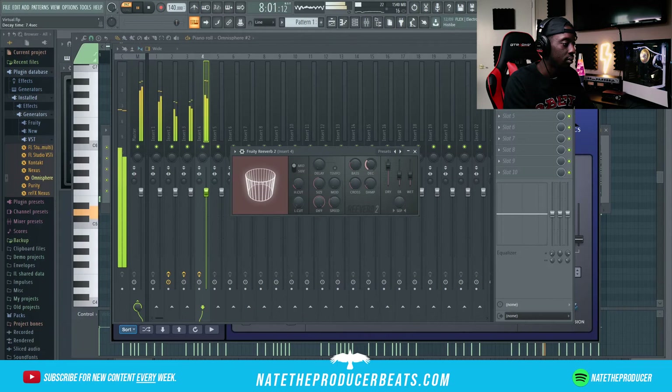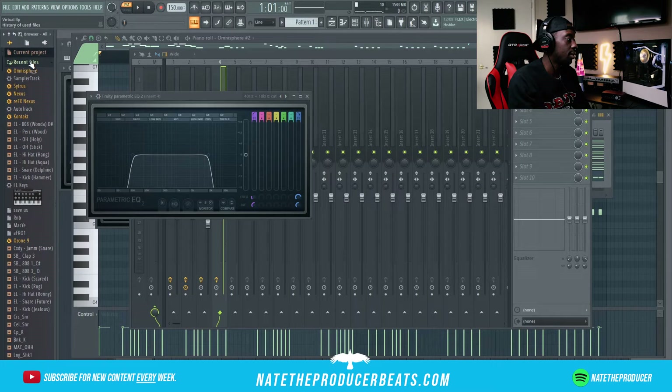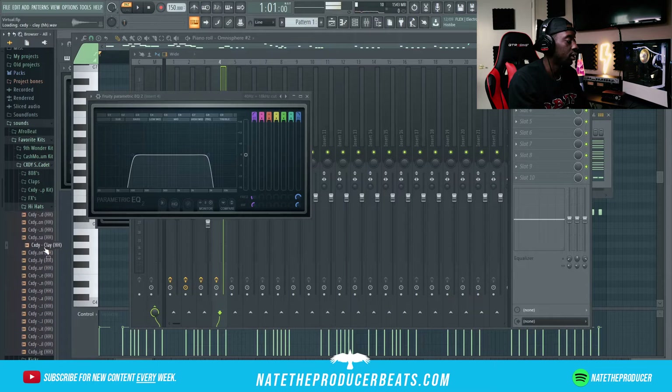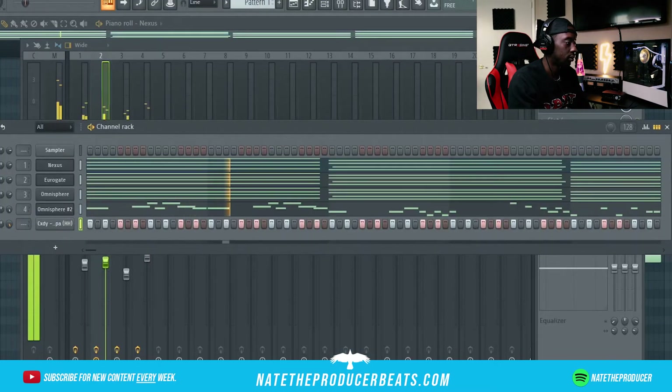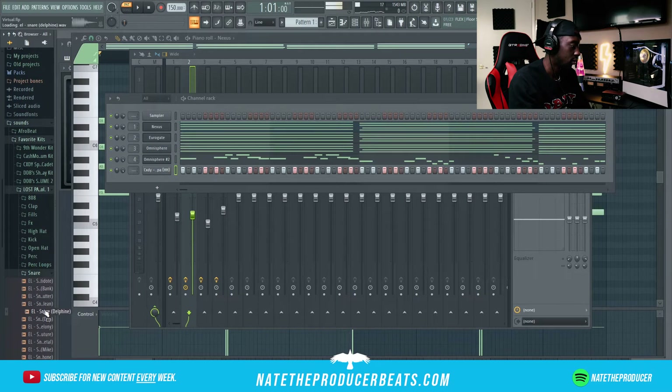I think I'm gonna push this back up to like 150. Next we're gonna bring in some drums. Alright, let's see what we got. There's something beautiful in there — fill in each two steps.